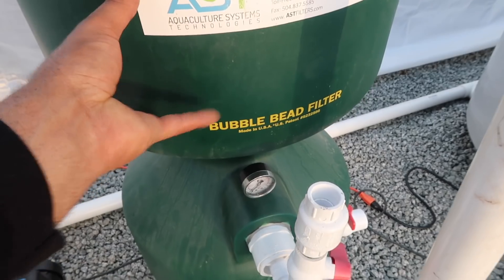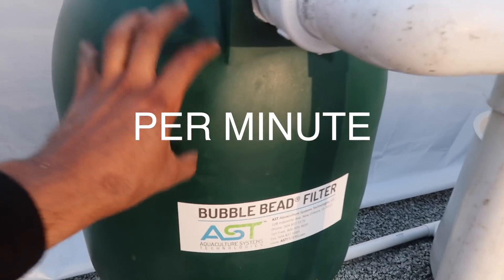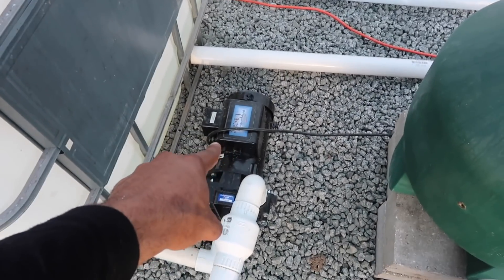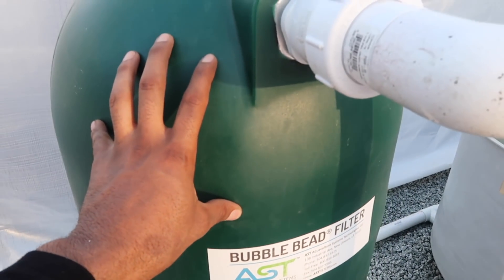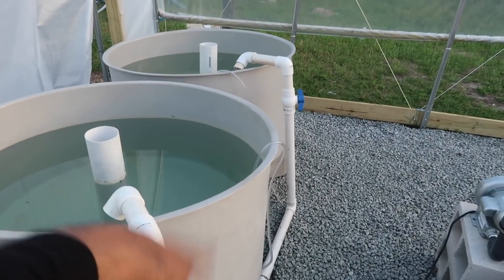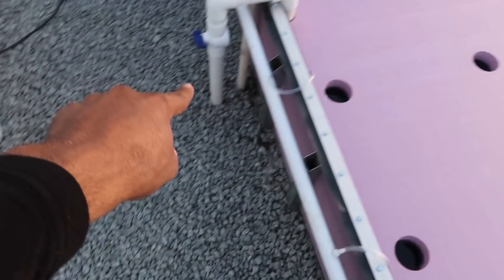Just to recap: the pump needs to go through the bead filter first. This filter requires roughly 1500 gallons per hour in order to operate properly. Therefore the system pump relies on this filter, not the fish tanks. In other setups it would rely on the fish tank, but in this setup it relies on the filter. So we have 1500 gallons per hour coming through. The two tanks at once per hour with three feet of head height need about 500 gallons per hour. We still have a thousand gallons extra — that extra thousand gallons we can run through the grow beds.